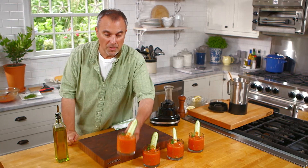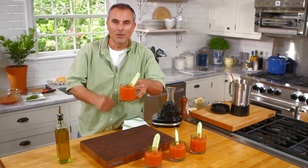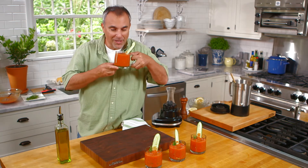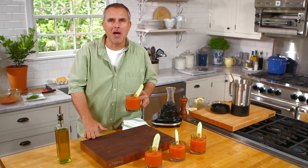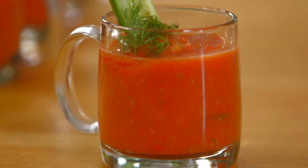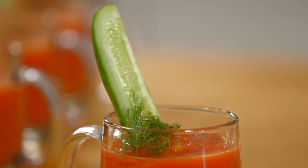And there you have it. Fresh from my father, the master gardener — liquid salad, also known as gazpacho. So good, I'm going to dive right in. Perfect every time. A refreshing, cool, and crisp gazpacho. See you in the next video.